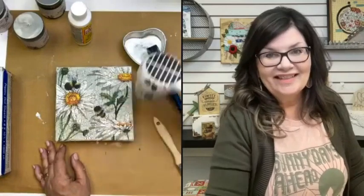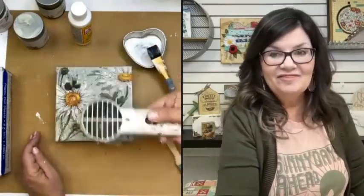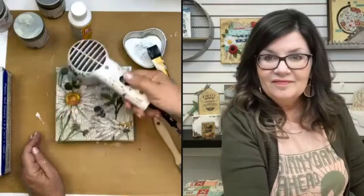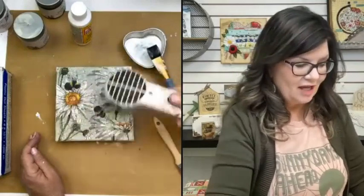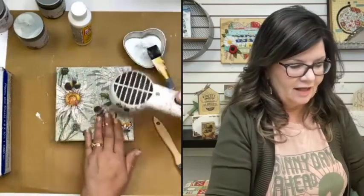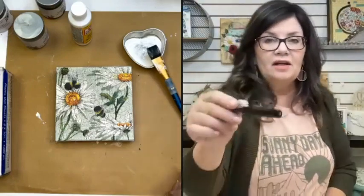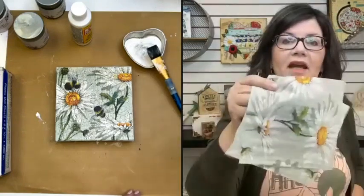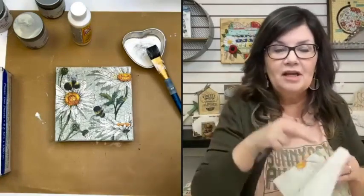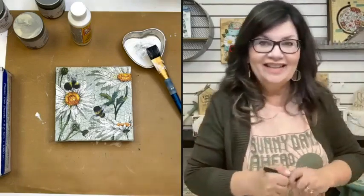Pin work is something you never do on a napkin that has not been sealed — you could spray seal it or put a light coat of Mod Podge on top. The reason we don't do pin work right on top of an unsealed napkin is because a napkin's purpose in life is to absorb. So if you take a pen and try to draw on a napkin, you're not going to have crisp pin work — it's going to get fuzzy because the napkin will try to absorb it.